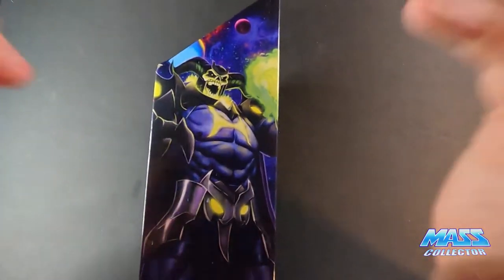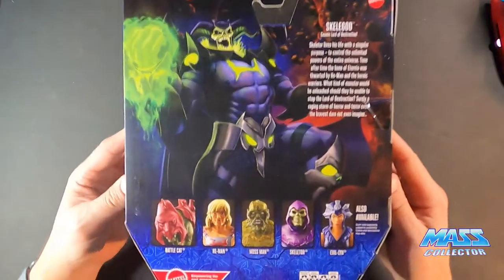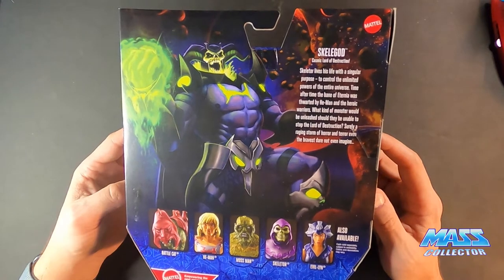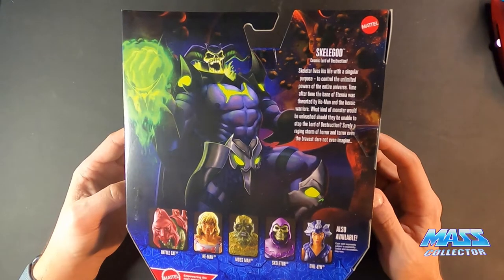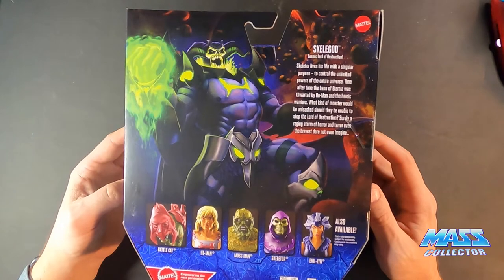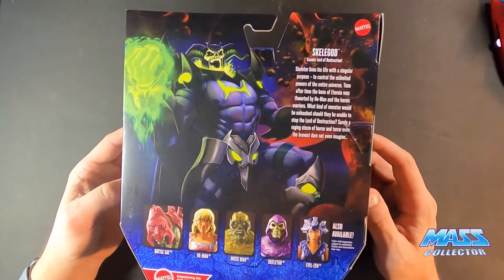Here's the box art, which looks really nice. So Skelligod, Cosmic Lord of Destruction. Skeletor lives his life with a singular purpose — control the ultimate powers of the entire universe, time after time. The Bane of Eternia was thwarted by He-Man and heroic warriors. What kind of monster would be unleashed should they be unable to stop the Lord of Destruction? It's really a raging story of horror and terror, even the bravest dare not imagine. Cannot wait to watch this series.